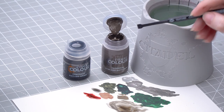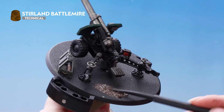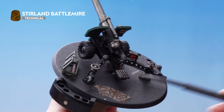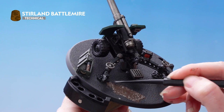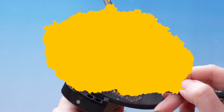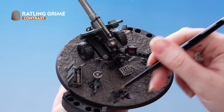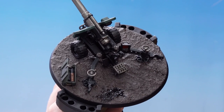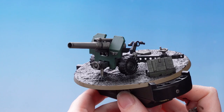Now we can move on to the base. We're going to apply Stirland Battlemire all over the base using the large end of the texture tool, then shade it down with Rattling Grime. Leave it for about an hour to dry, and you can use the smaller end of the tool to carefully move the texture around the miniature. Once dry, apply Rattling Grime straight from the pot all over it. Finally, paint the rim of the base in a colour that matches the rest of your army — in this case, Steel Legion Drab.